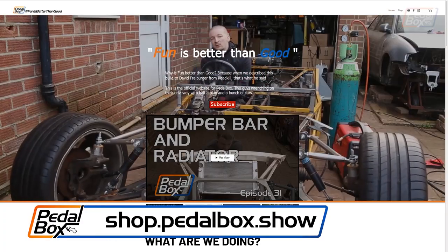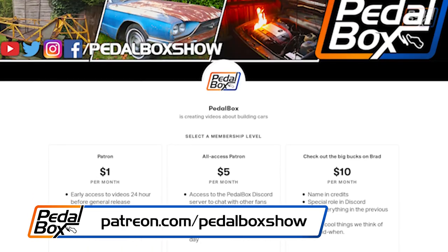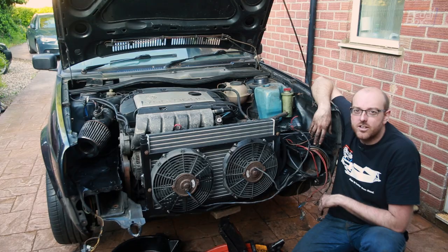If you'd like to check out shop.pedalbox.show, you can have a look at our merch and we can try and get things sent to you as soon as possible. And if you'd like to support the channel, check out patreon.com/pedalboxshow. Thanks very much for watching.